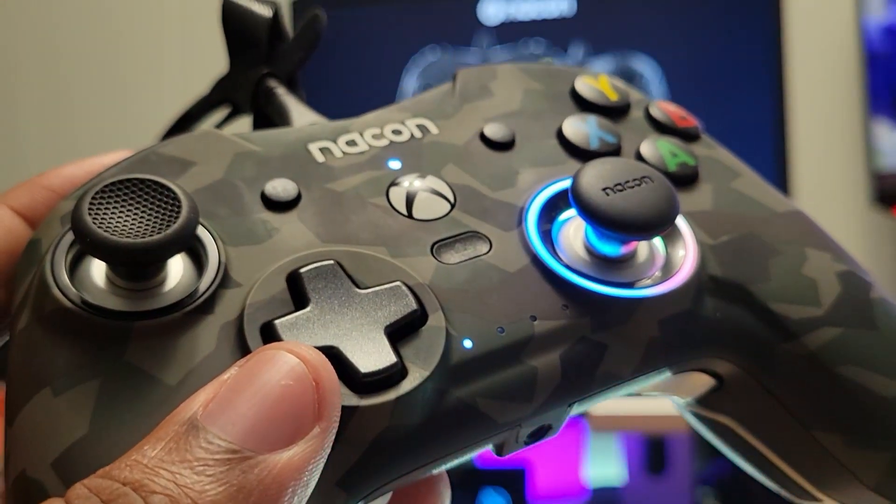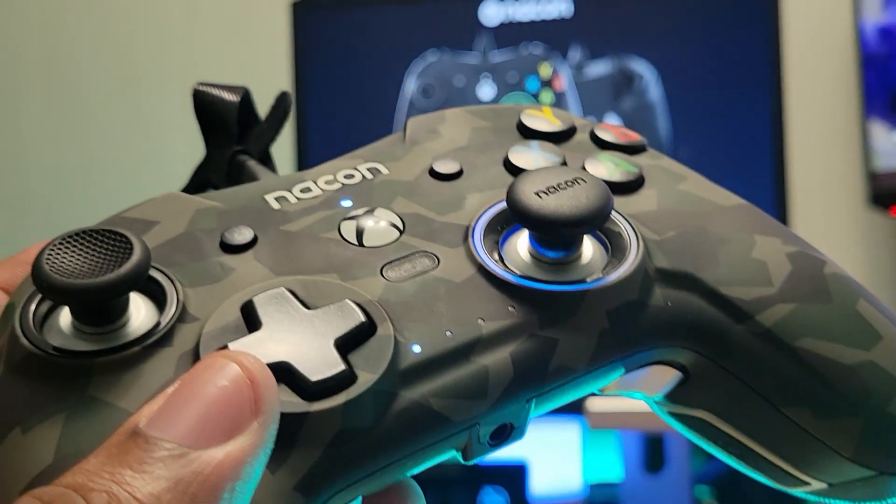The app for the Colorlight worked just fine, but for whatever reason the Revolution X's companion app refused to believe that the controller was connected to my PC.